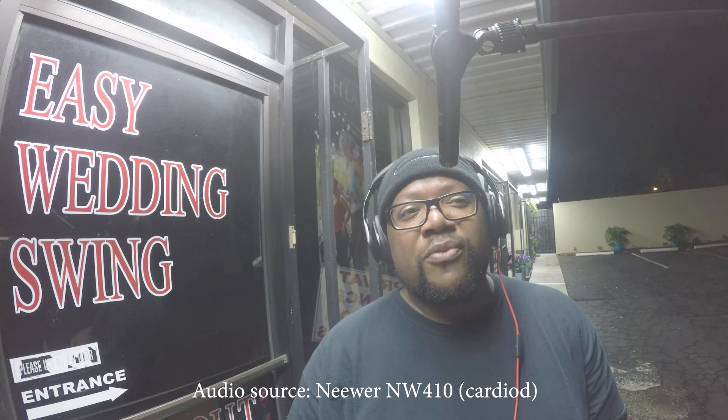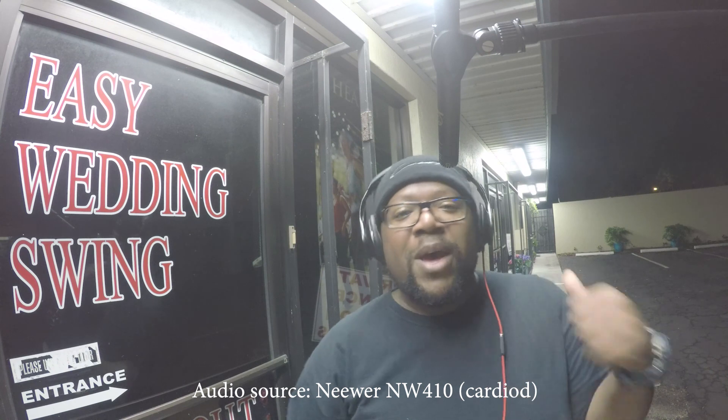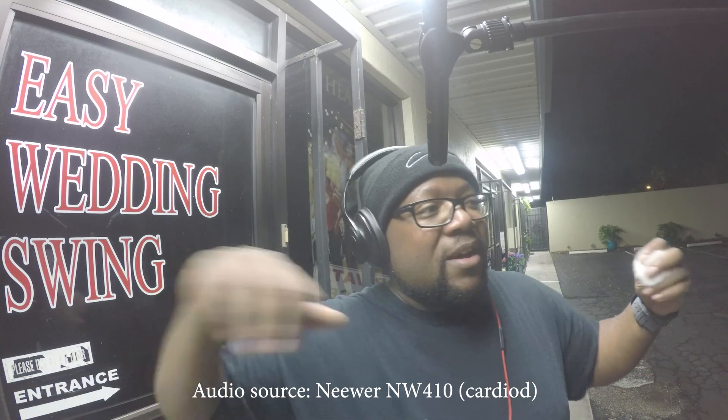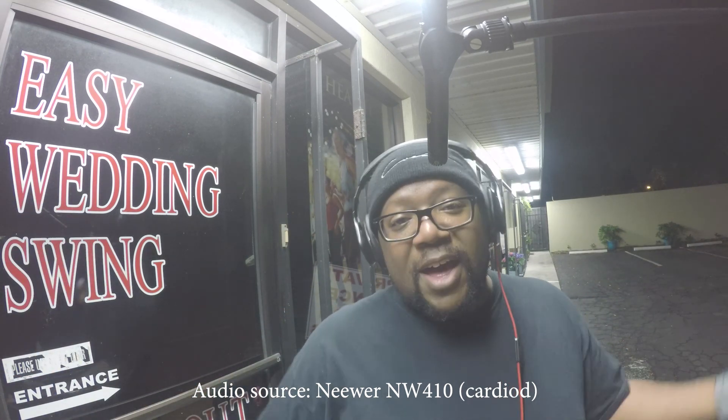I think that could just be my bias, but I really like the sound of this capsule — it's very pleasant. Overall I prefer the super cardioid. Judge for yourself — if you go back and listen to my last video, you will hear the super cardioid capsule in a more controlled setting. Let me know how you feel about it and if you think you want to go get some.